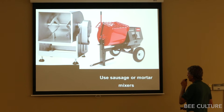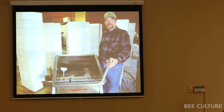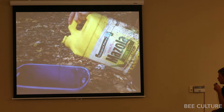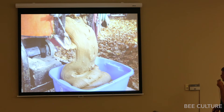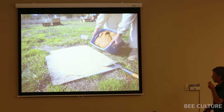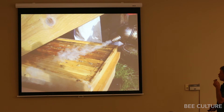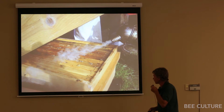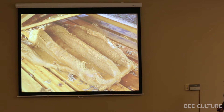Sausage mixers or mortar mixers work very well. You can also mix it by hand with a mortar hoe. Then take plastic tubs, put a little corn oil in to make them nonstick, pour your pollen sub in, put it on the truck, let it set overnight. Next day, sprinkle some sugar or dry sub on a hive lid or board, dump it over, take a spade, cut it up in chunks, smoke the bees down so you don't crush them — this is especially important in winter. Put in your sub and when you put the box down, lift it back up and it squishes right between the frames.